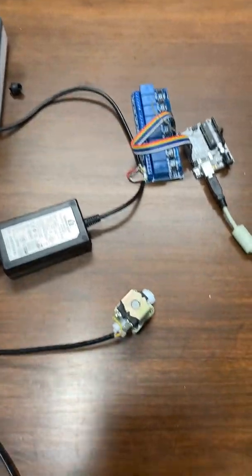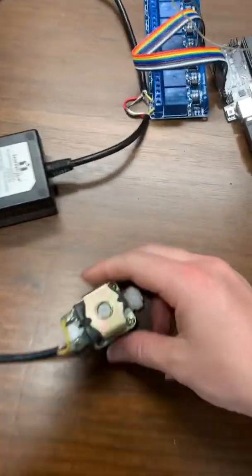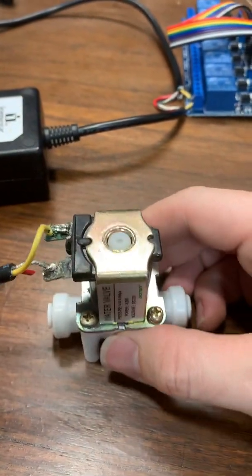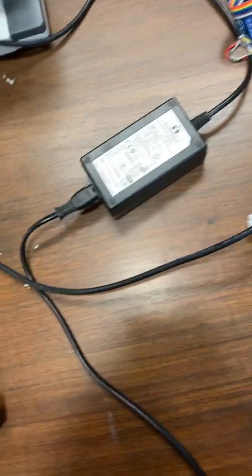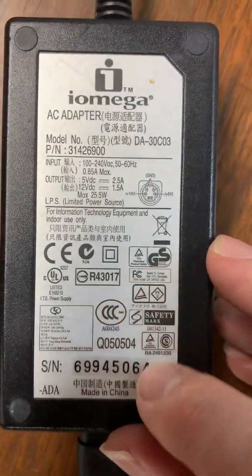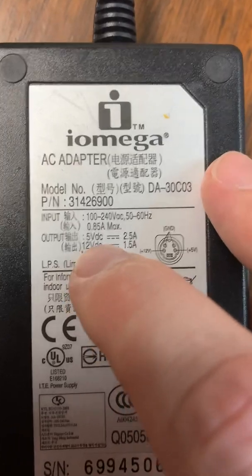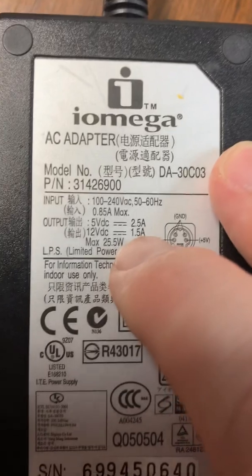Second step is getting the solenoid to click. The solenoid — you can see here — it says 4.8 watts, 12 volt DC. I found an old power strip that I wasn't using for a hard drive. You can see here that the output is 5 volt DC, 2.5 amps, and then 12 volt DC, 1.5 amps.